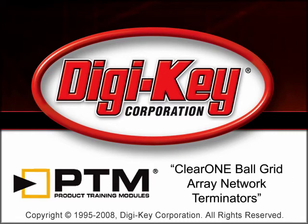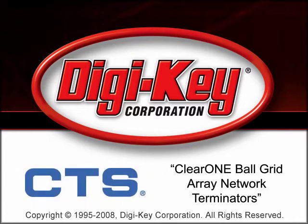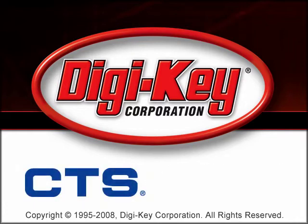The ClearOne Ball Grid Array Network Terminators Product Training Module, provided by Digikey and CTS Corporation, provides an overview of CTS ClearOne Ball Grid Array Network Terminators.